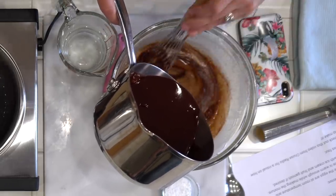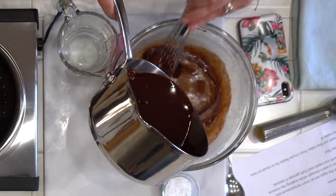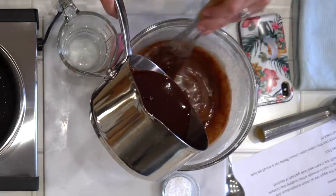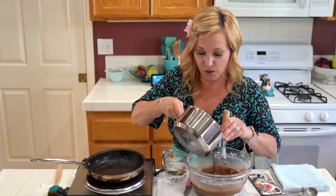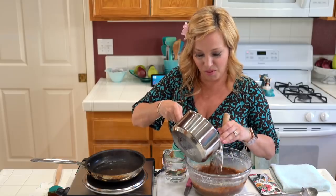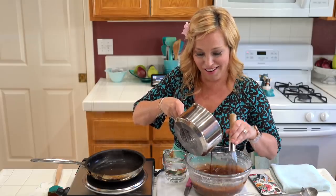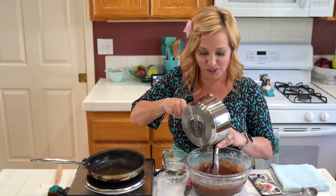Junior cannot wait to eat this stuff. Now you guys know you have to serve it with vanilla ice cream, right? But there's another cruise secret: if you're a hardcore Carnival cruiser, you order it not only with vanilla ice cream, but with a little bit of peanut butter on the side. All of those Carnival servers know that if someone asks for peanut butter, it's like a cool Carnival thing.